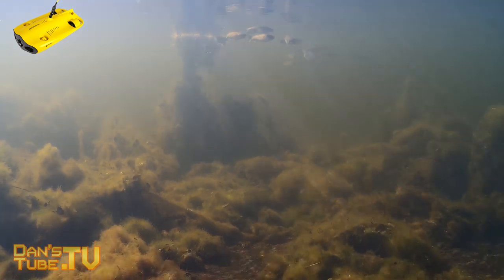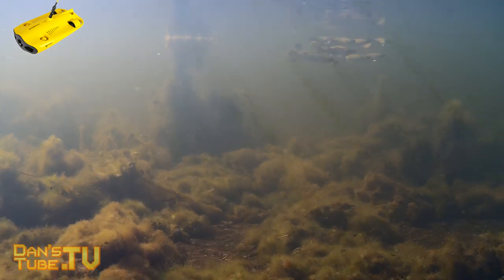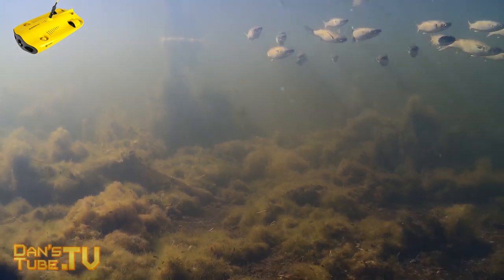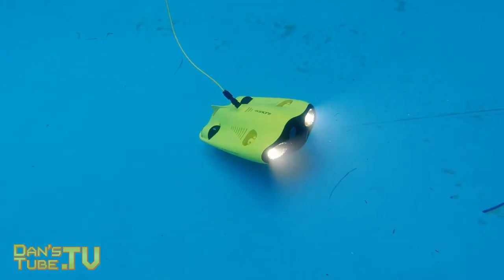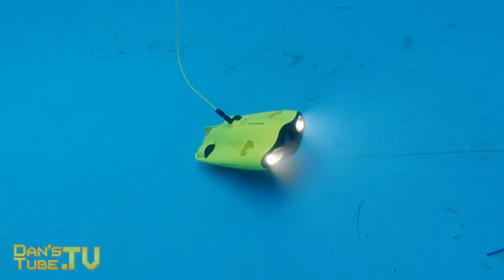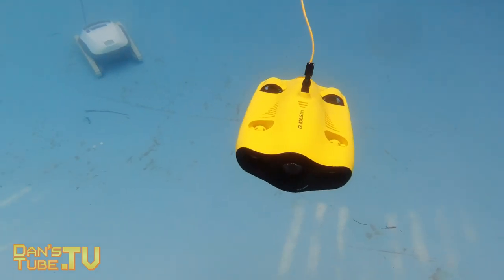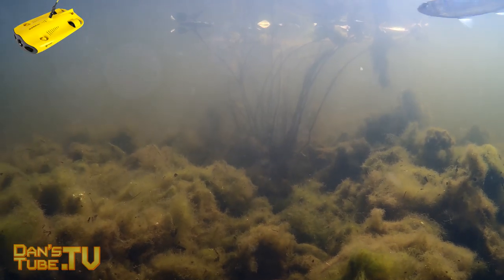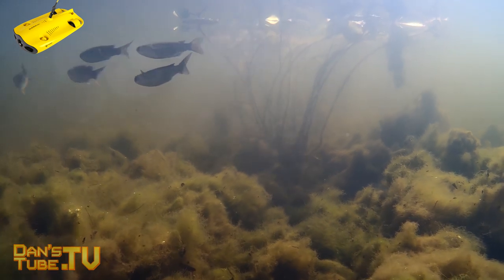The camera quality from this unit is fantastic. It has a 4K camera, but it really depends on the clarity of the water — you need to be in pristine water to make the most of it. It has two big LED lights on the front which do an amazing job of lighting up a subject, but again you need clear water and need to be relatively close to the subject to really make the most of those LEDs and that 4K camera.